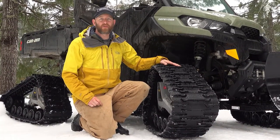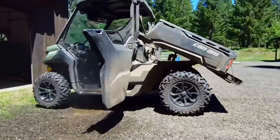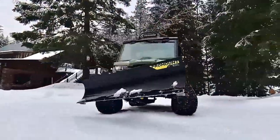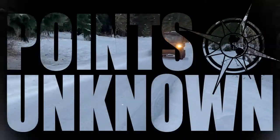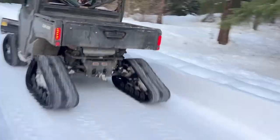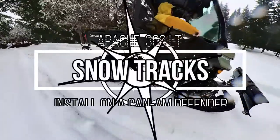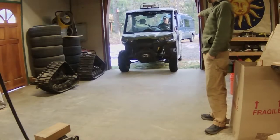Hey, this is Austin, and in today's special edition of the Points Unknown channel, we are diving right into winter and showing how we installed Apache LT360 tracks on this Can-Am Defender side-by-side. A side-by-side is arguably essential equipment around the farm, right up there with the tractor. But when deep, wet winter snows come to the Pacific Northwest, four-wheel drive alone isn't going to cut it. But adding tracks to the Can-Am Defender makes it pretty much unstoppable. And while installation of the tracks is pretty straightforward, there are some tricks to getting it done easily. Let's get started.